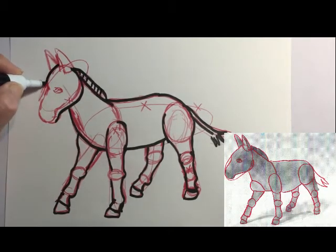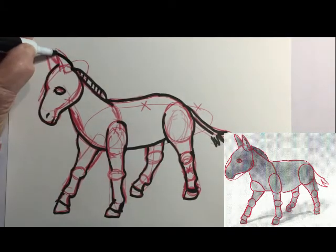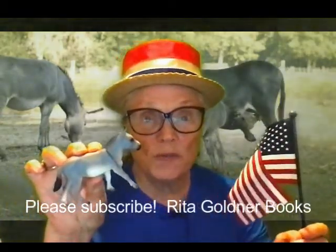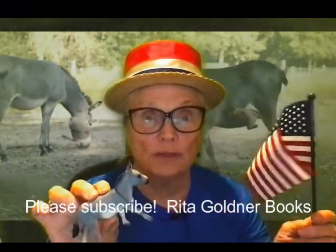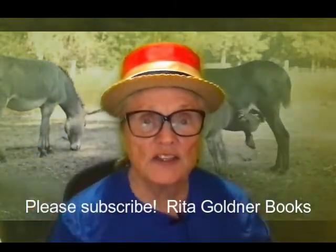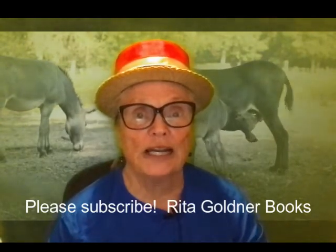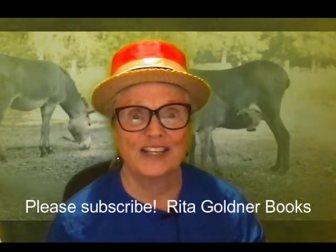If you liked doing this drawing and you'd like a Republican mascot of an elephant to go with it, I have a video of that too — look for it on the video page of this channel. I hope you learned some fun facts about donkeys today and that you're going to get out and vote for the party of your choice and draw the mascot of your choice. If you like this kind of how-to drawing videos with a little bit of fun facts thrown in too, please subscribe to my YouTube channel and check the little bell below so you'll be notified when I post another video. Thanks for watching.